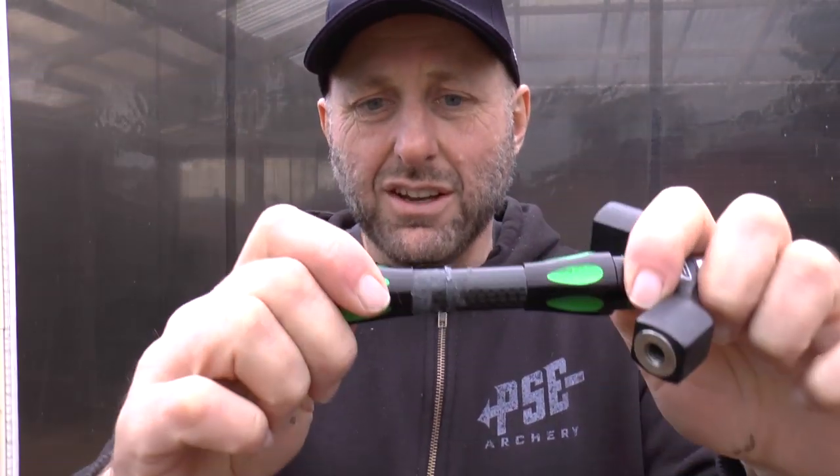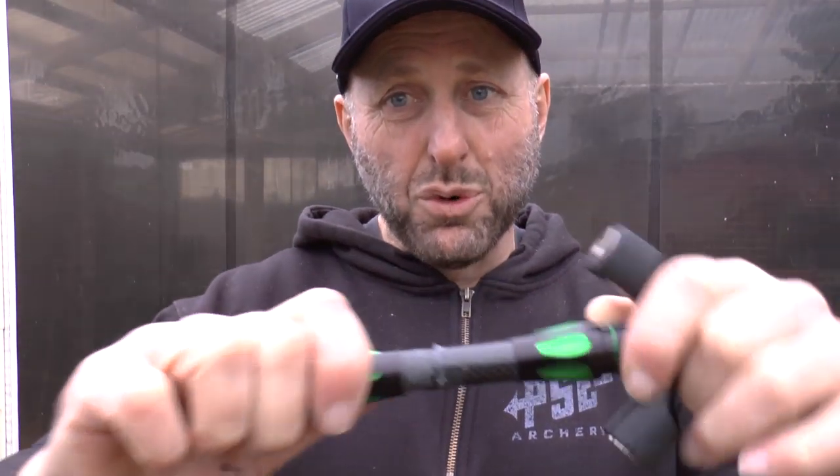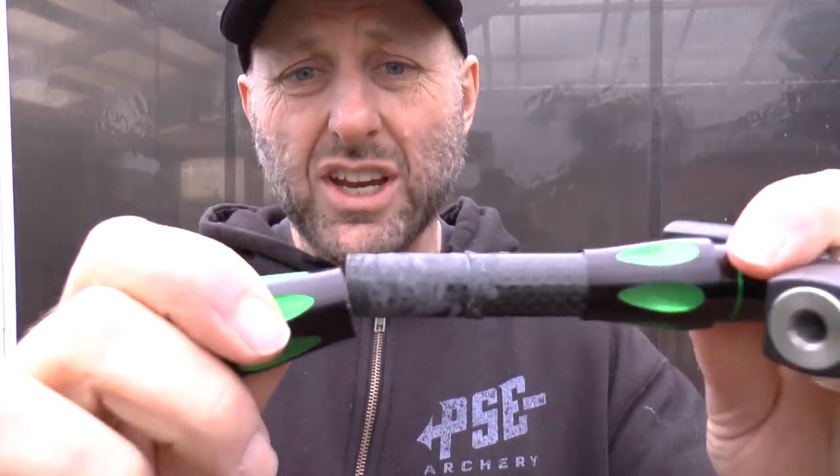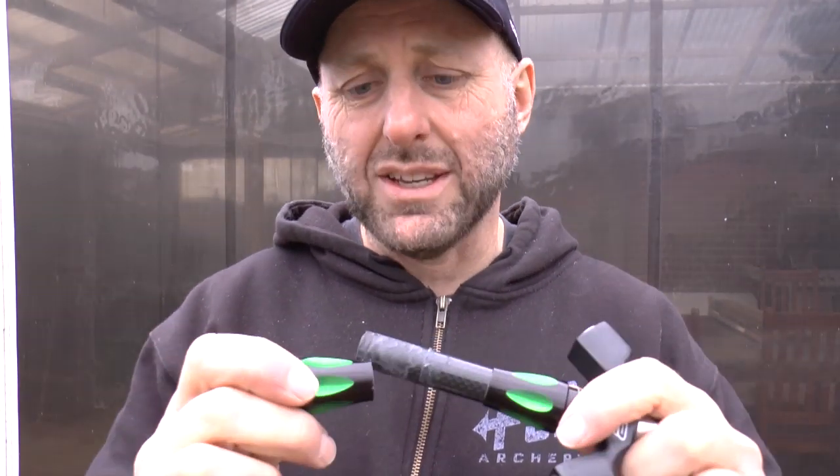There's nothing worse than when inserting points or inserts into an arrow and it only goes partway and gets stuck. That's a real problem — if it's a $20 or $30 arrow and the insert only goes in halfway, you've potentially ruined it. Always check that it can go in easily before gluing, because if you apply super glue and it gets stuck halfway, heating it often breaks it.